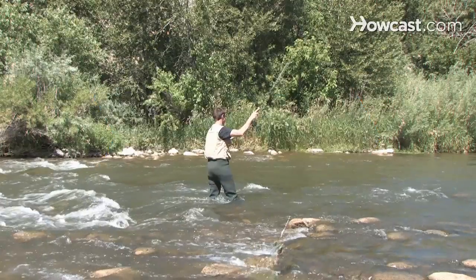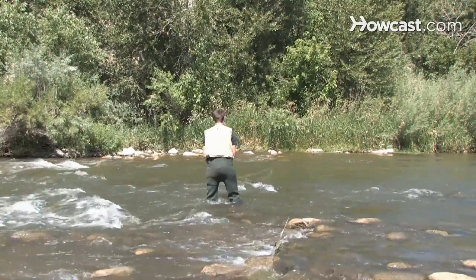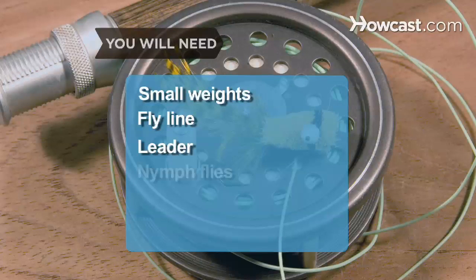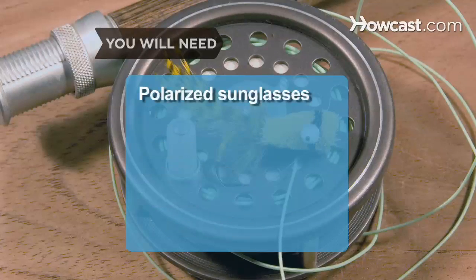How to Nymph Fish. Nymph fishing is a challenging fly fishing technique that requires fishing with the fly underwater. You will need small weights, fly line, leader, nymph flies, a strike indicator, stream waders, and polarized sunglasses.